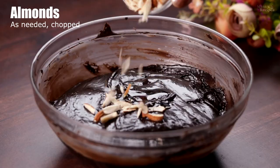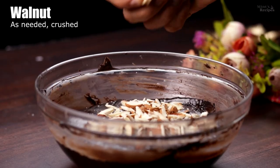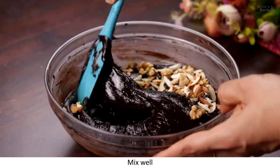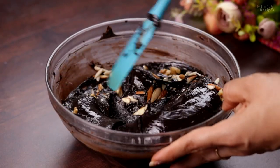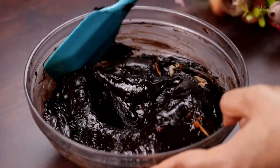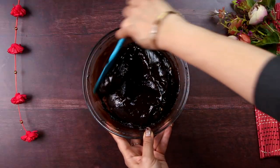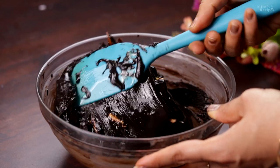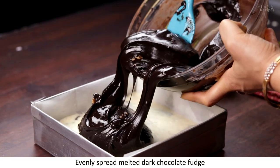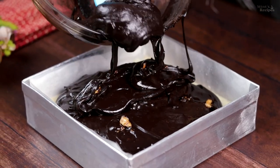We also add almonds — as many as you like — and a little walnuts as well. Mix it all well. I have not used too many walnuts and almonds here because we will do top garnishing too. So if you like more, you can add more. It is completely mixed well. Now we spread this over the white chocolate fudge layer and spread it on the surface.